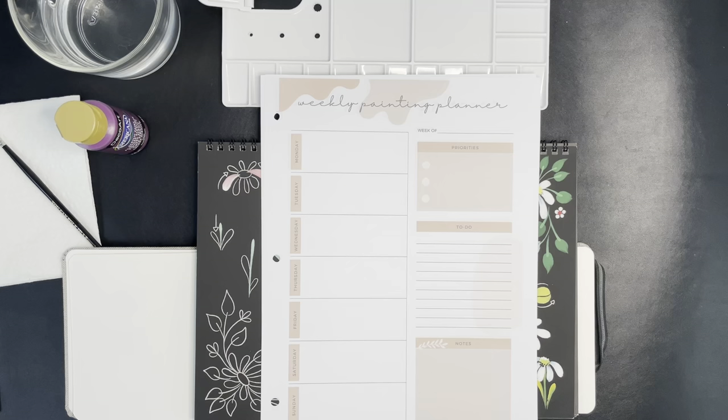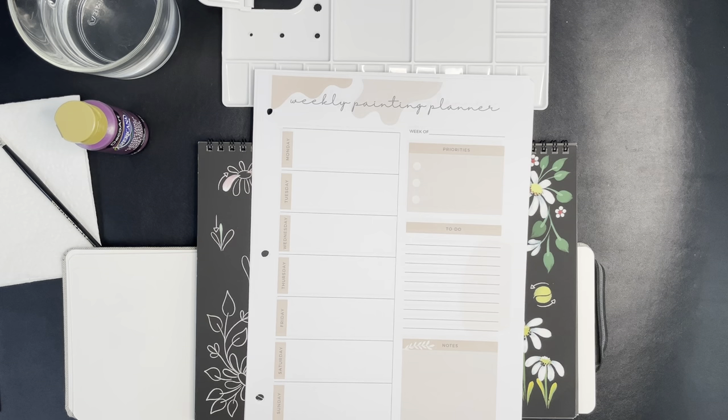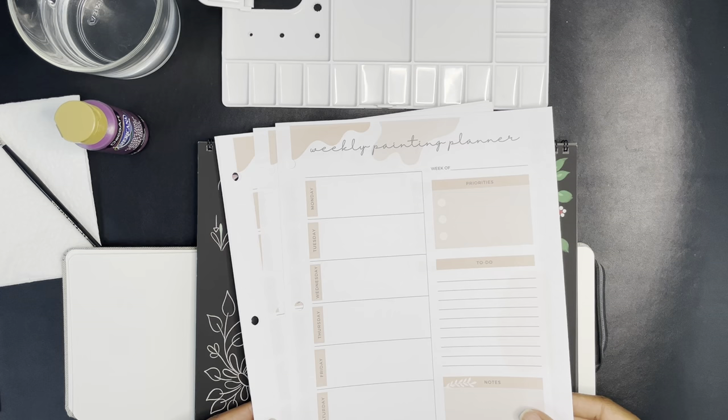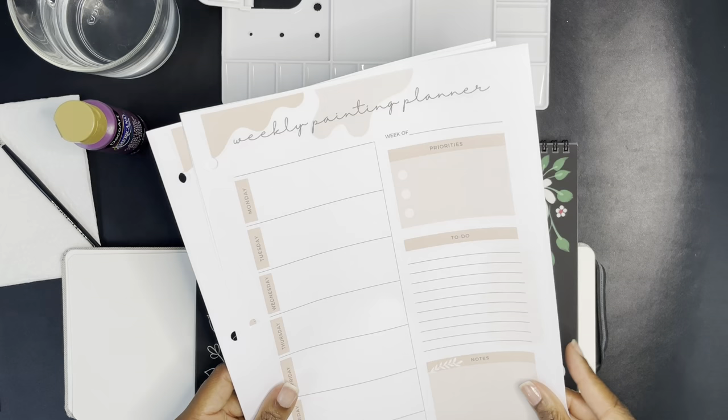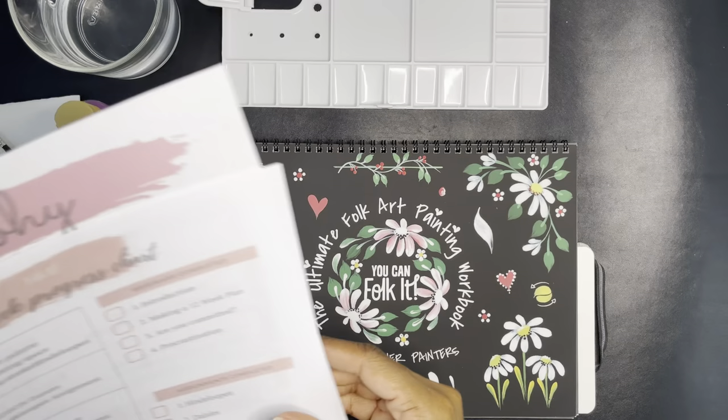All right, so we are getting started with the You Can Folk It paint kit. I watched the pre-work and the week one lesson — it is a 12-week program. The first thing they had you do was print out this weekly painting planner, Monday through Sunday. I'm not quite sure what I'll use it for, but I did print it — I have four of them. They also had you print out this 12-week progress chart.